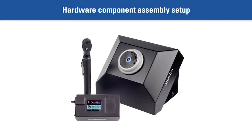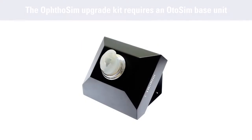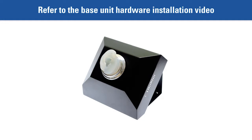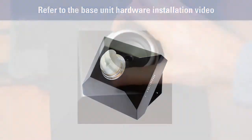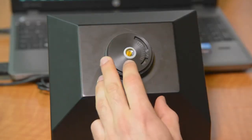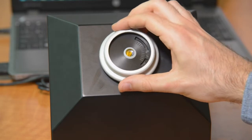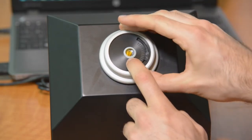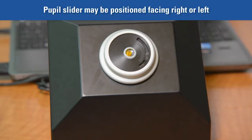Hardware component assembly setup. The OphtoSim upgrade kit will require an OphtoSim base unit. For setup of the OphtoSim base unit, refer to the video on the hardware installation of the OphtoSim. Be sure to attach the eyepiece, instead of the adult ear form, into the cavity. Ensure that the built-in manual slider is installed facing up. This slider can be positioned either to the right or left, depending on your preference.